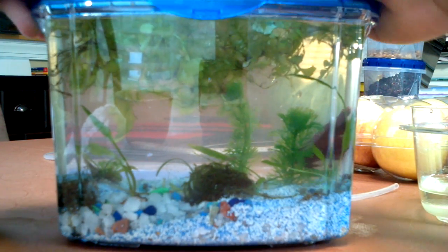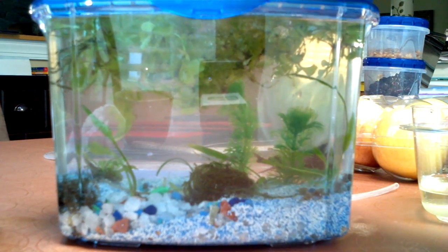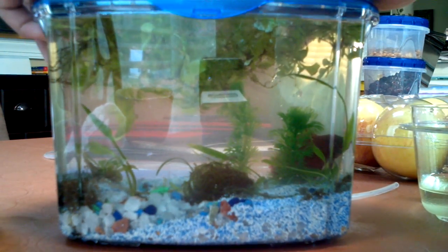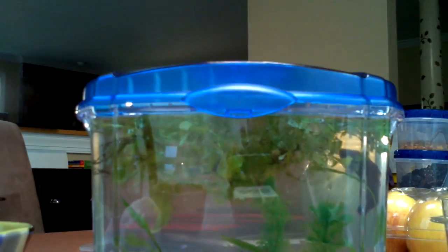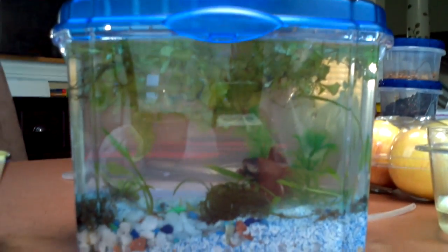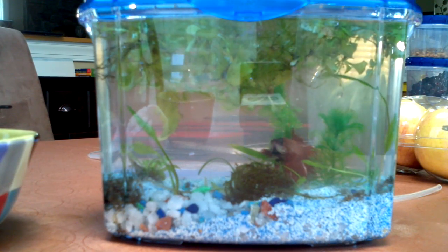It actually comes with a pretty nice cap — doesn't come with a top, I mean doesn't come with a bulb. But since it's a betta tank, they didn't really expect you to put in a bulb — it wouldn't be very efficient for a tiny little bulb and you don't have to plug it in. It's got a nice little feeding cap, and it's got air vents in it, which is very important — little vents that allow oxygen so it's not capped in and the fish dies of carbon dioxide poisoning.